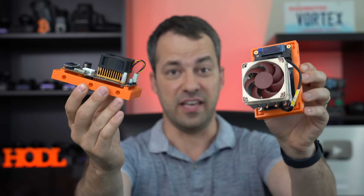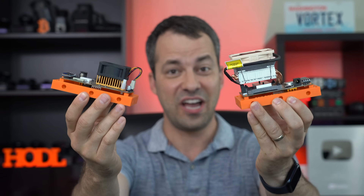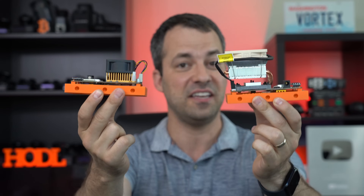So how do you upgrade your bit axe from this to this? Let's take a look at exactly how you can upgrade both the stock heatsink and fan here.